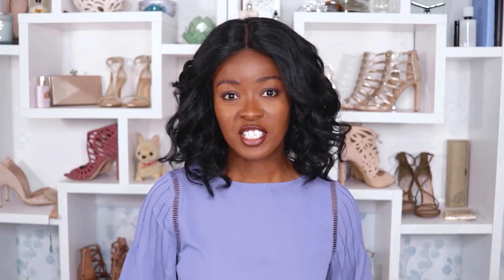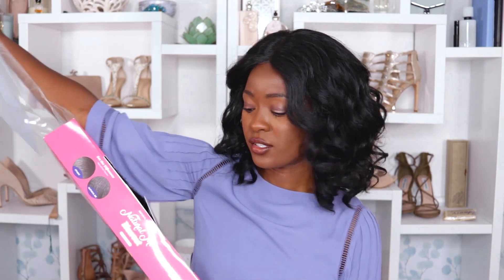She doesn't look exactly like the girl on the website — that's probably due to my face being different and just me not using the exact same tools Janet Collection used to achieve that look. I'll let you guys judge, so let me know what you think of Audrina. Now I'm going to move on to Roxy, another blowout lace wig with deep parting lace.